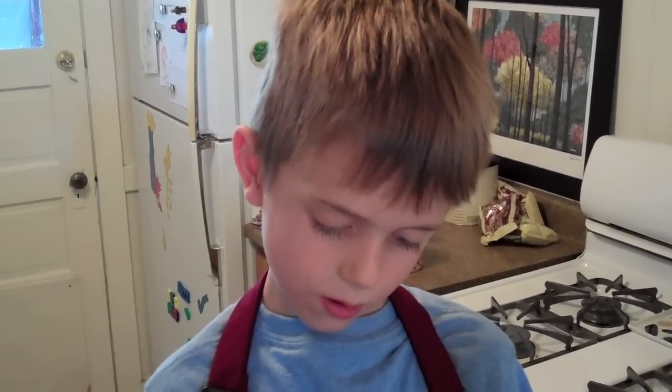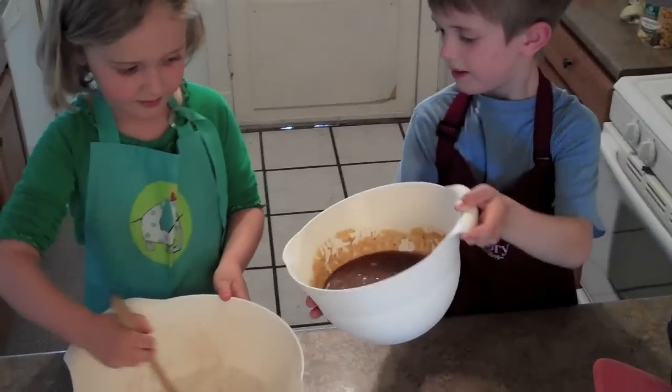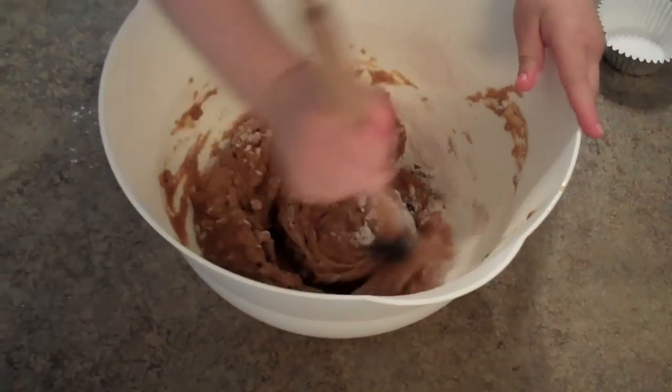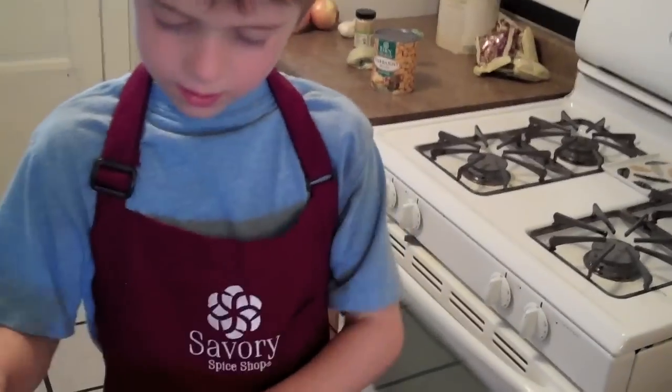Now we're going to put the wet ingredients in the dry ingredients. Now we're going to mix them together. I'm mixing up the batter. It's thick too.